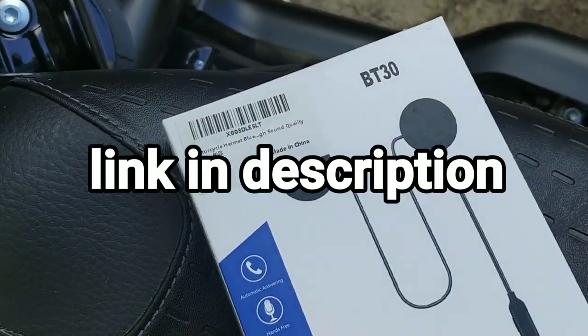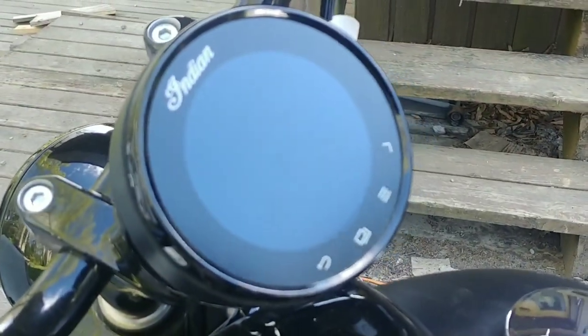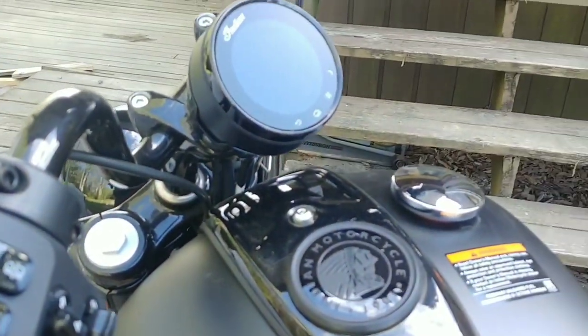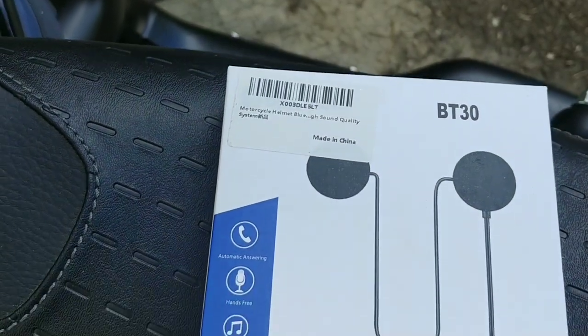I thought I'd go ahead and show you these. This is the first bike I've ever had that actually has tech built into it. So it's got GPS, audio controls for music, where it integrates the Bluetooth with your cell phone. And these are some just cheap Bluetooth helmet headphones that I got off of Amazon.